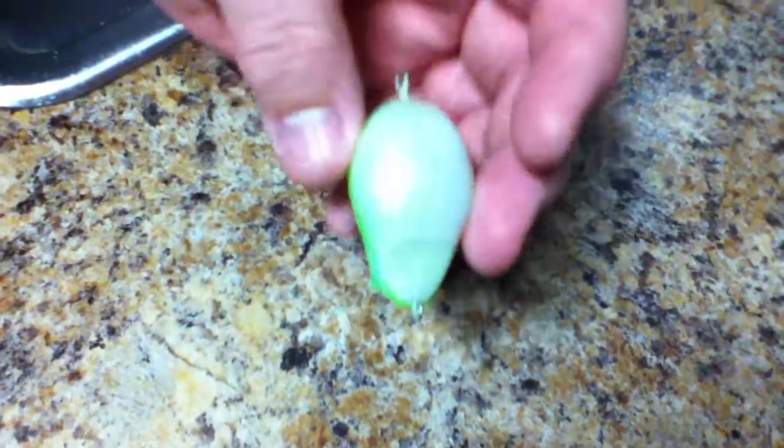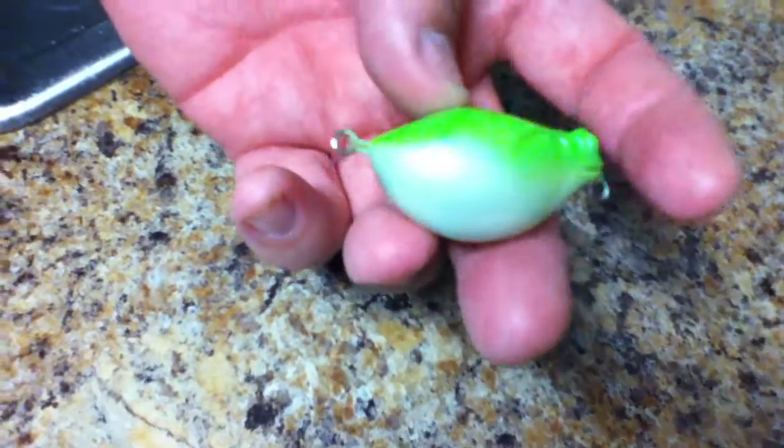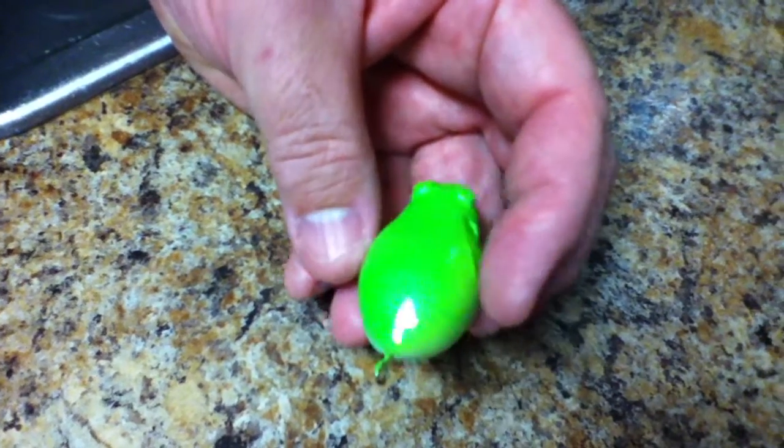I grabbed a frog bait — the bad stuff you see in it is actually the bad paint job because it's gotten beat up over time. I went ahead and dipped it twice today in the GST International top coat, the concrete sealer.